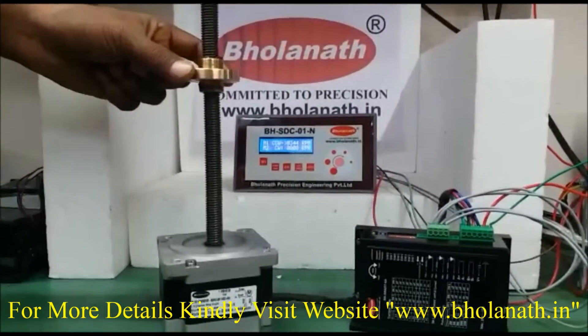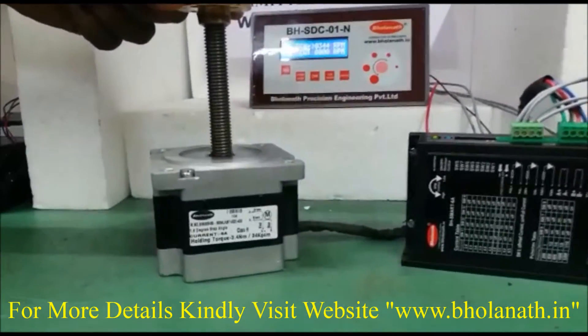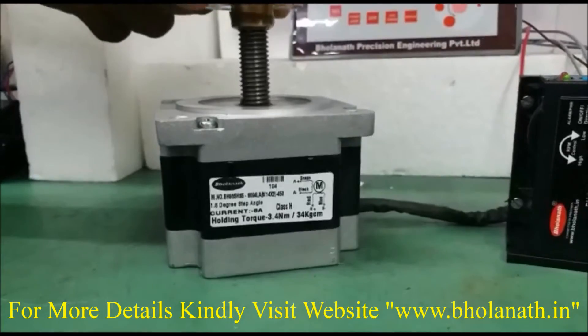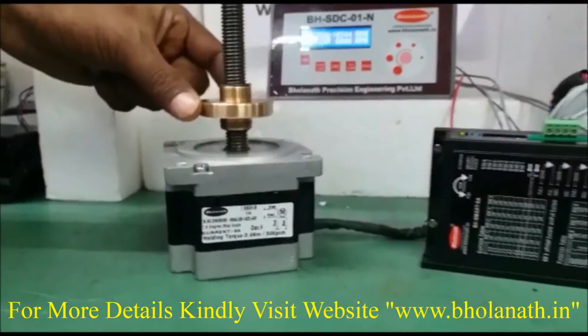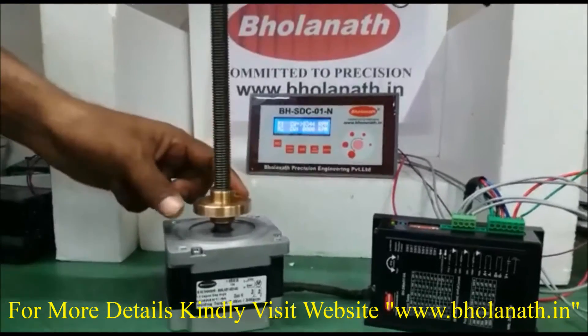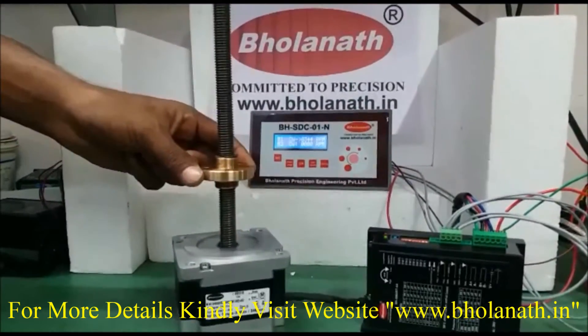Hello Friends. This is Bhulanath NEMA 34 Frame Size Linear Actuator Stepper Motor, Model No. BH86SH65-6004LA-M14x2-450-34kgcm, which has a load capacity of 0–690N or 69kg.